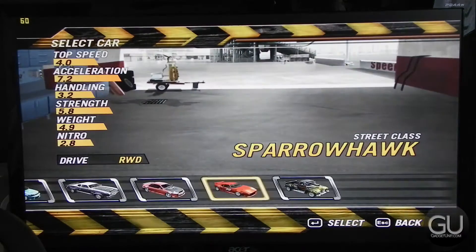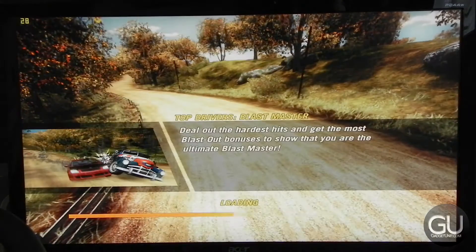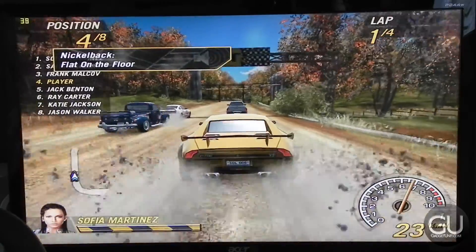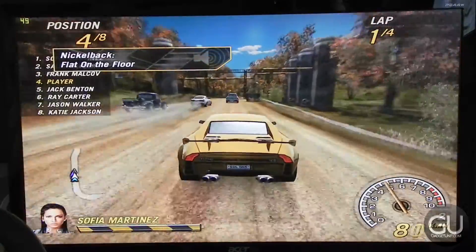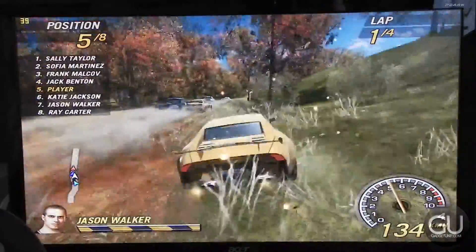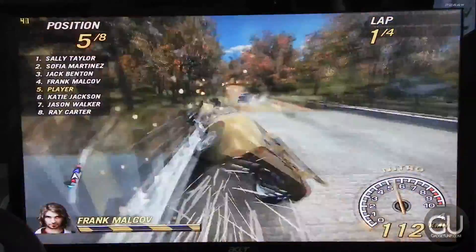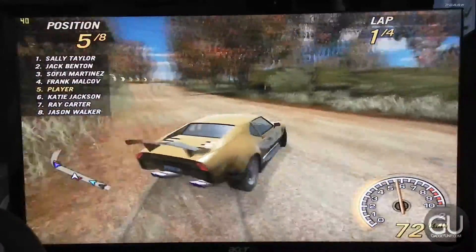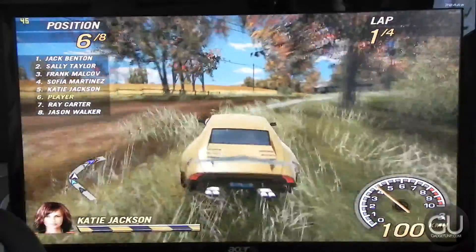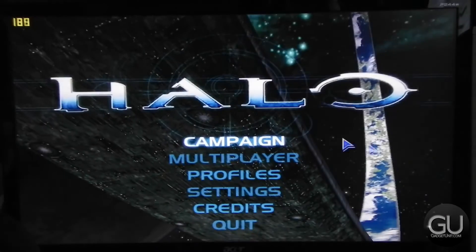Next up is FlatOut 2 — obviously a very similar racing game to the first one but with more modern vehicles and different track types. The graphic settings were again maxed out at 1920x1080, again without anti-aliasing and anisotropic filtering. The frame rate isn't quite as good as the first FlatOut, but it's consistent enough to play without too many problems. I'd personally recommend decreasing the resolution to 1280x720, which will most likely give you a solid 60 fps.